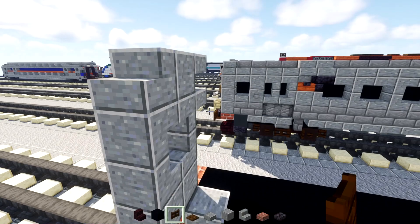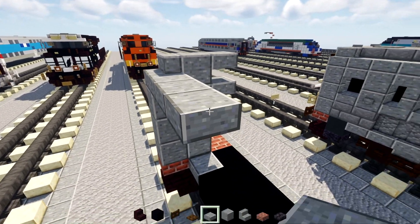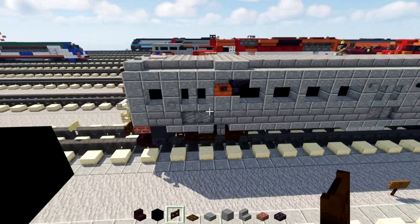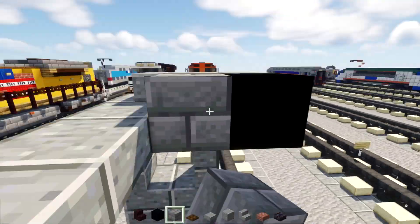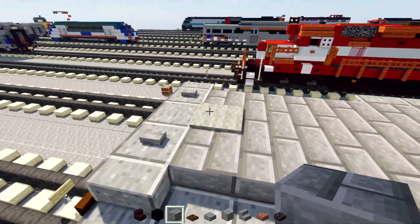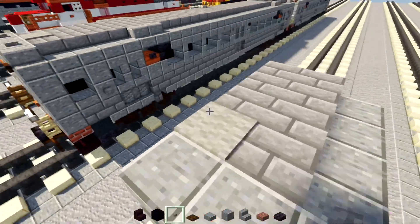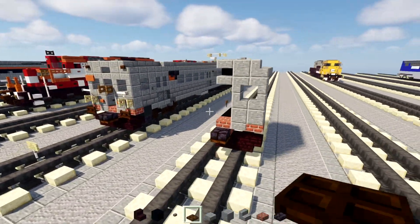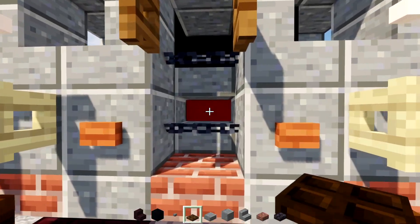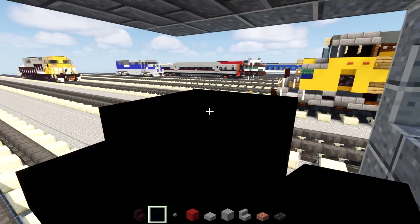Then on the top part, add Polish Andesite Slab four blocks long. In the middle, add Black Concrete and Stone Brick blocks right next to it and after it all the way to the edge. On top of this, add a Light Gray Carpet and a Stone Button diagonal to that. Then in the middle, add a Polish Andesite Slab, Red Concrete behind it, and then two blocks tall Black Concrete.